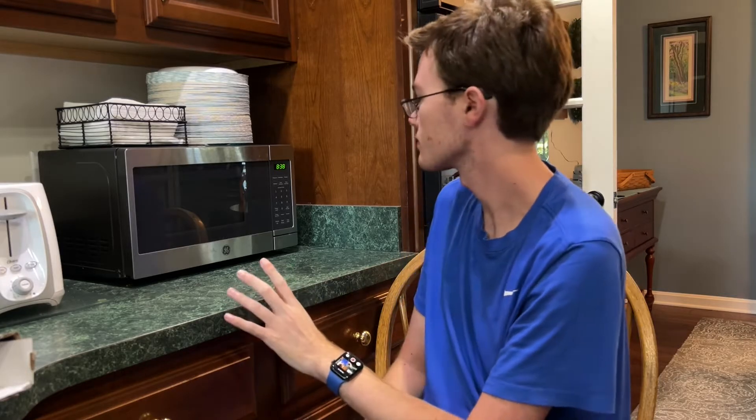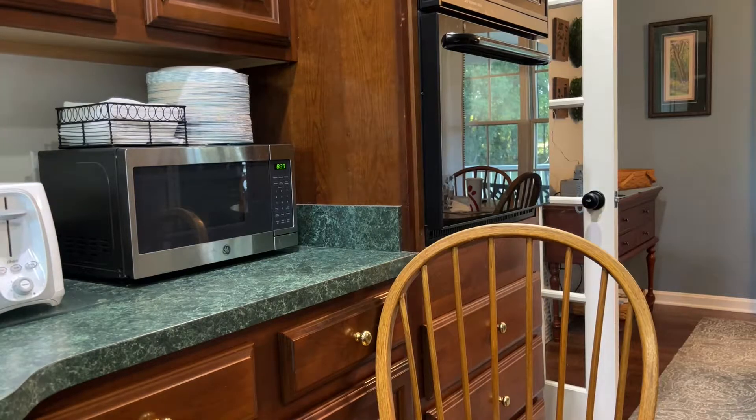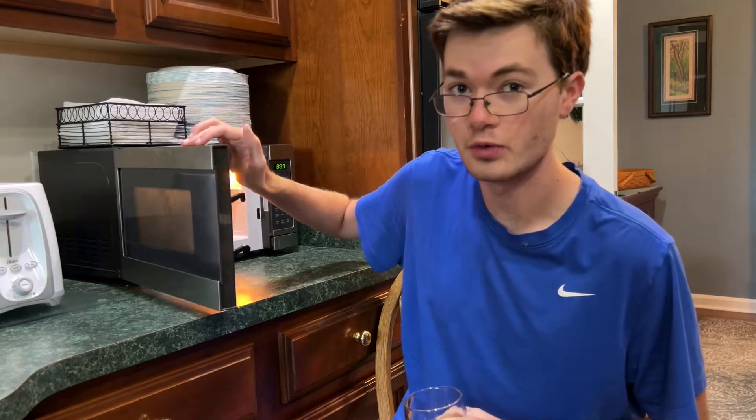So we have to find something else to microwave. There are a few buttons — one of them says popcorn, another says beverage, another one says potato. I don't think we have any beverages... oh wait, we do. Beverage, what am I thinking? I like my water piping hot. I'm gonna try to heat water in the microwave. Don't follow this at home — I'm not a professional microwaver.